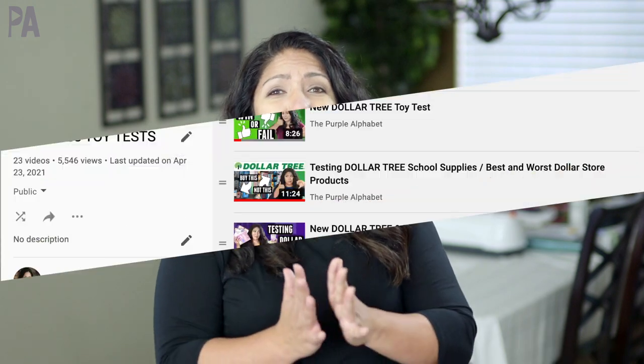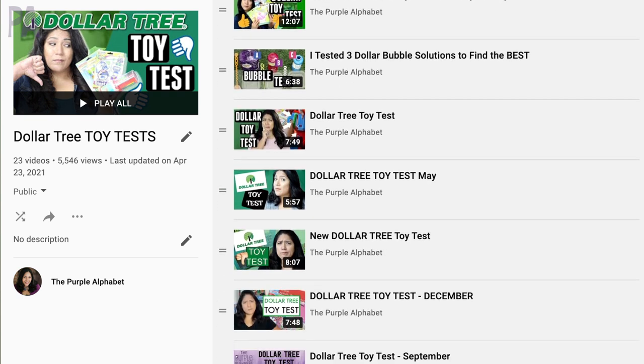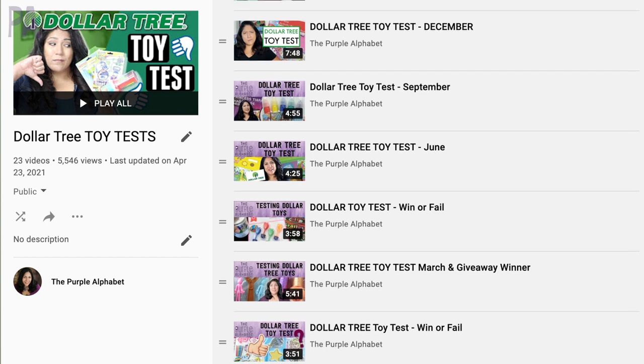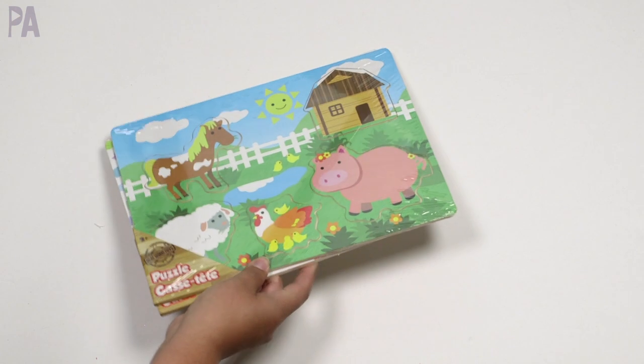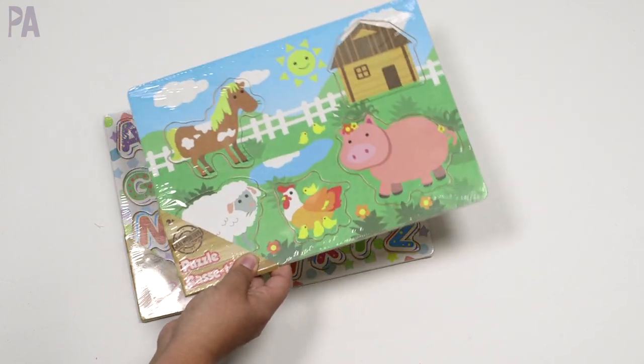Because I do these Dollar Tree toy tests quite often, I also have a playlist you can check out with past toy tests — you can see all the things that are still in stores and whether they were a thumbs up or a thumbs down. This toy test has a lot in it, so stick around to the end because I'm going to cover quite a few different varieties.